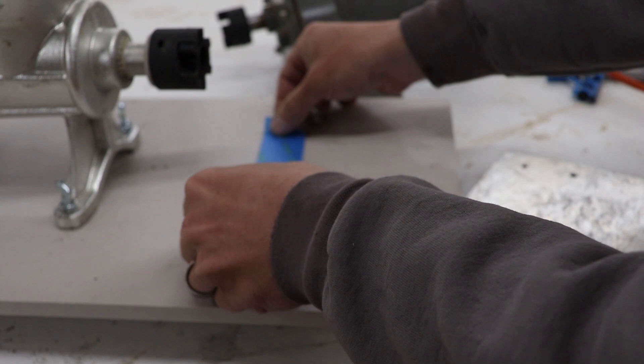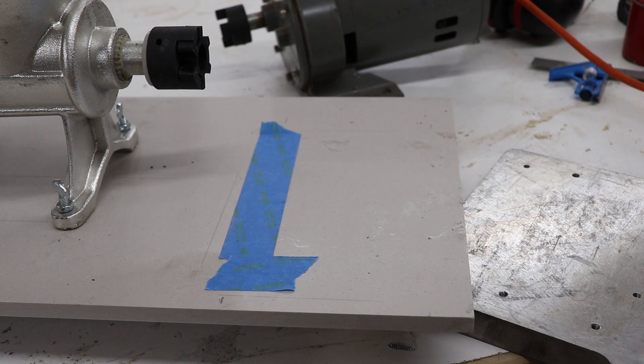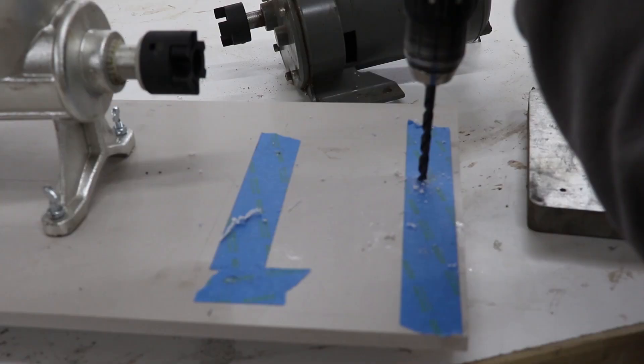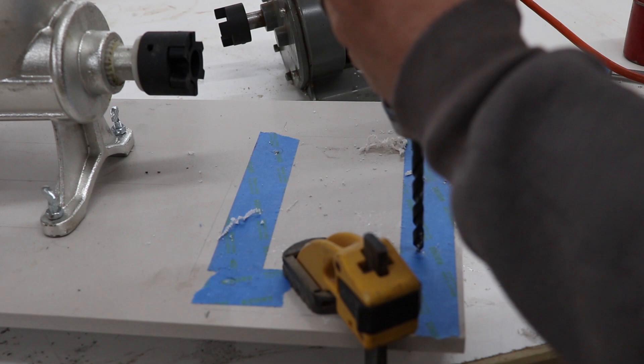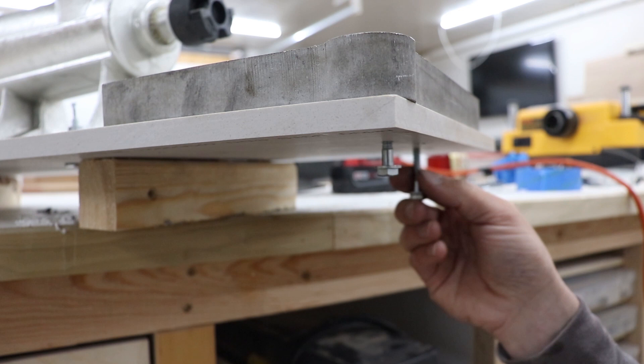Now that the holes are drilled into the aluminum plate, I need to transfer that pattern onto the solid surface. I use some blue masking tape so I can see where the holes will be, then use a screw to push through the hole and mark onto the tape so I know where to drill. I put a piece of wood under the location where I'm going to drill — this solid surface likes to be cut with a sharp bit and high speeds so it doesn't chip out. With everything drilled out, I mount the aluminum plate to the solid surface with some quarter-20 hex head bolts and washers.